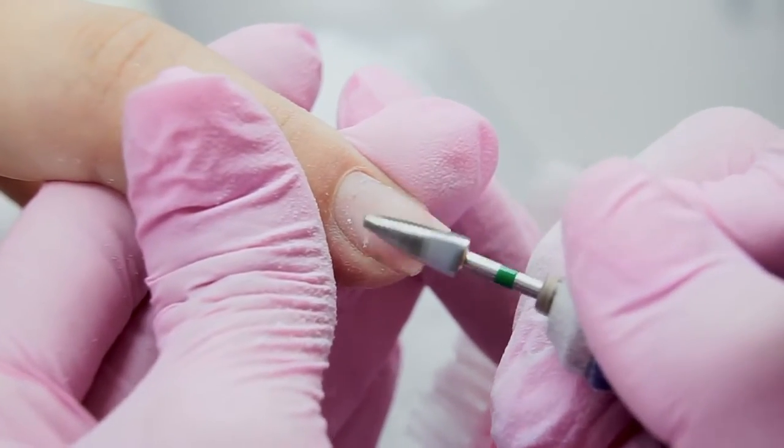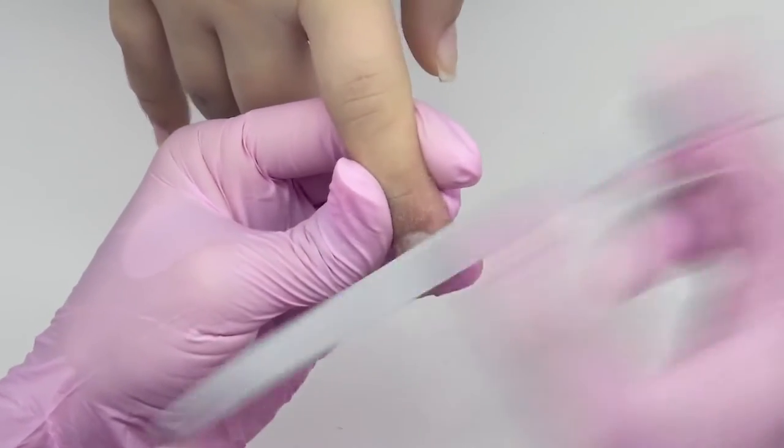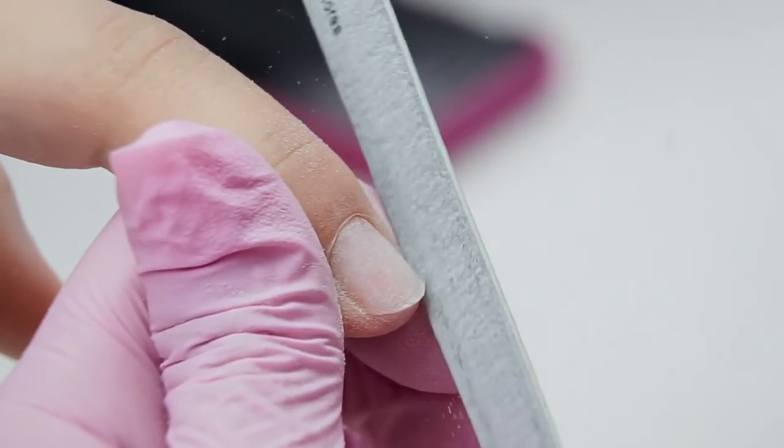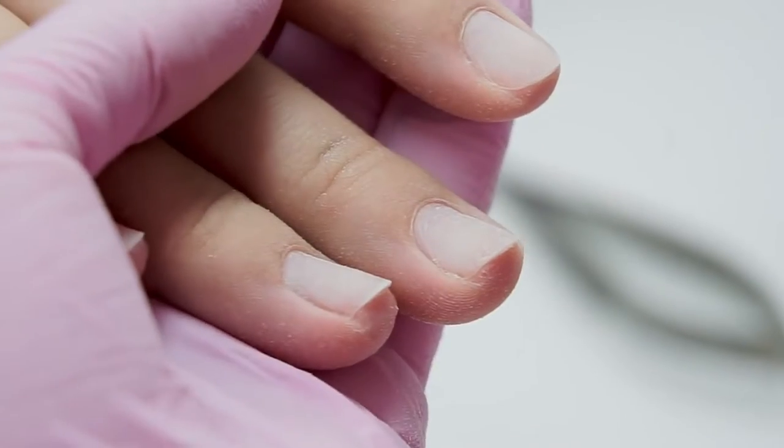I remove the gel polish up to a thin underlay and use the file to remove the remaining base coat. I remove the lens completely, since if I leave it, the shape will go up again.